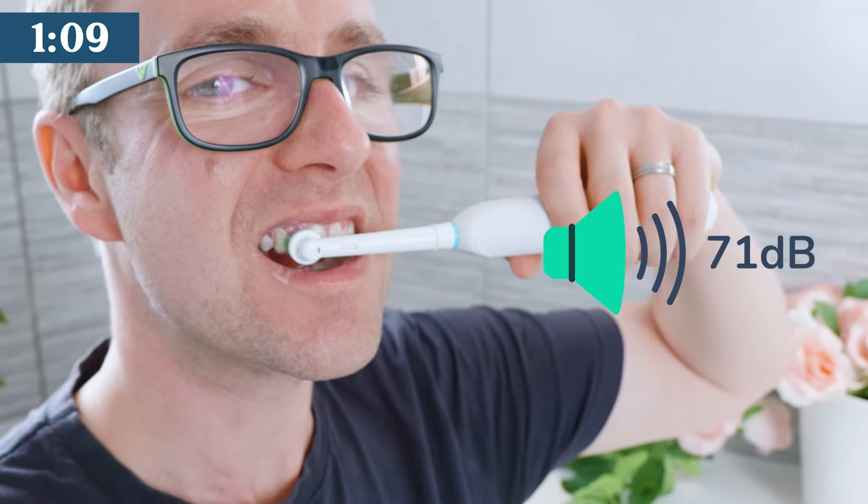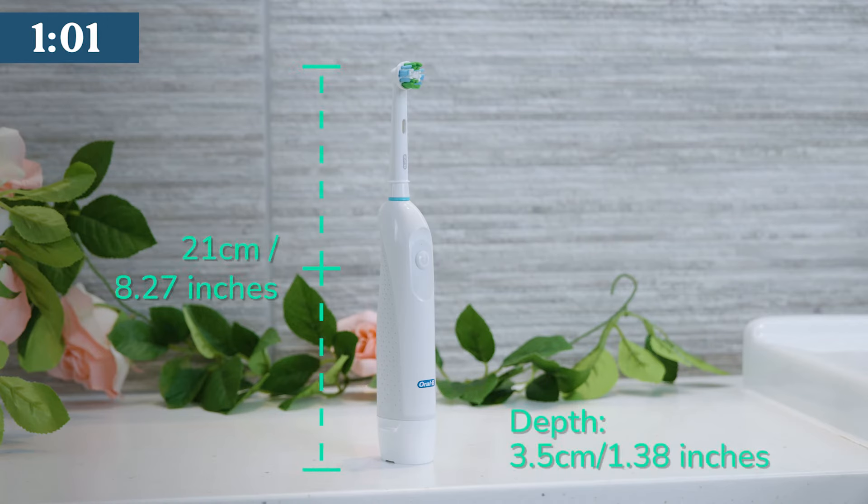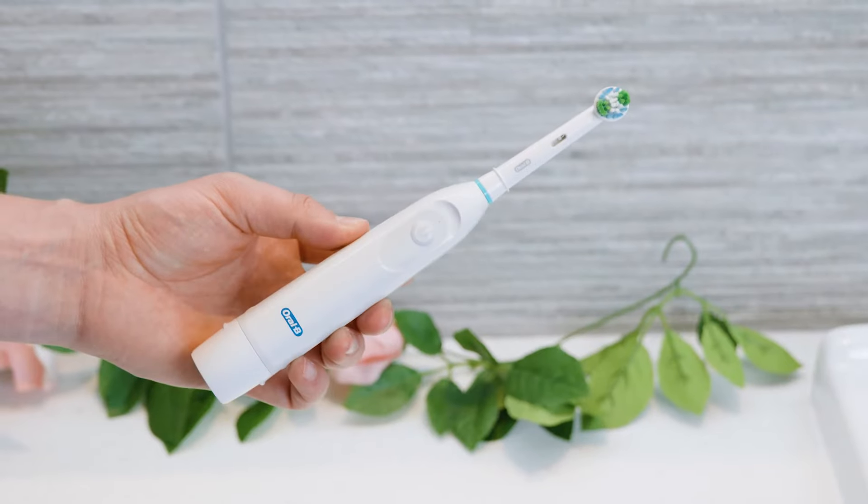It is noisy at 71 decibels with quite a mechanical sound. The brush is 21cm tall, 2cm wide and about 3.5cm deep.